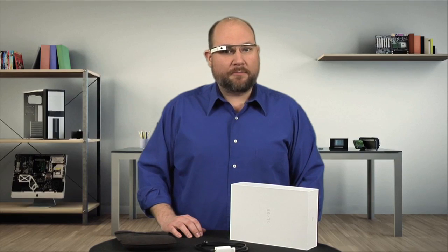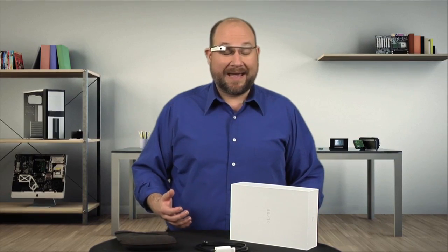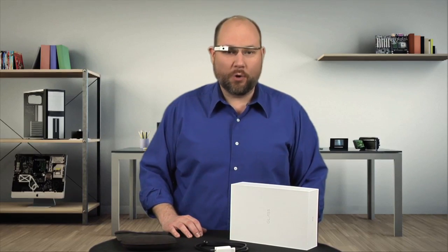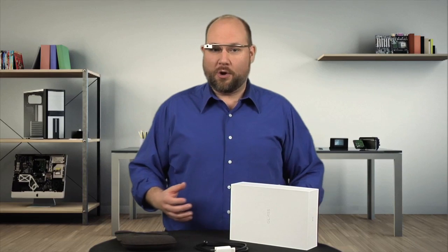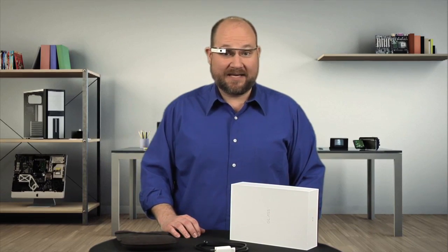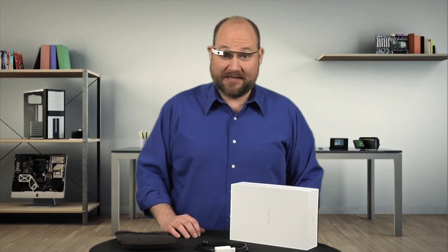But they don't specify what processor the unit has or how much RAM it comes with. And normally this wouldn't be a problem. As fans of Cracking Open know, this is the point of the show where I show you how to pop off the gadget's cover and get to the tech inside. Unfortunately, Glass was less than cooperative.